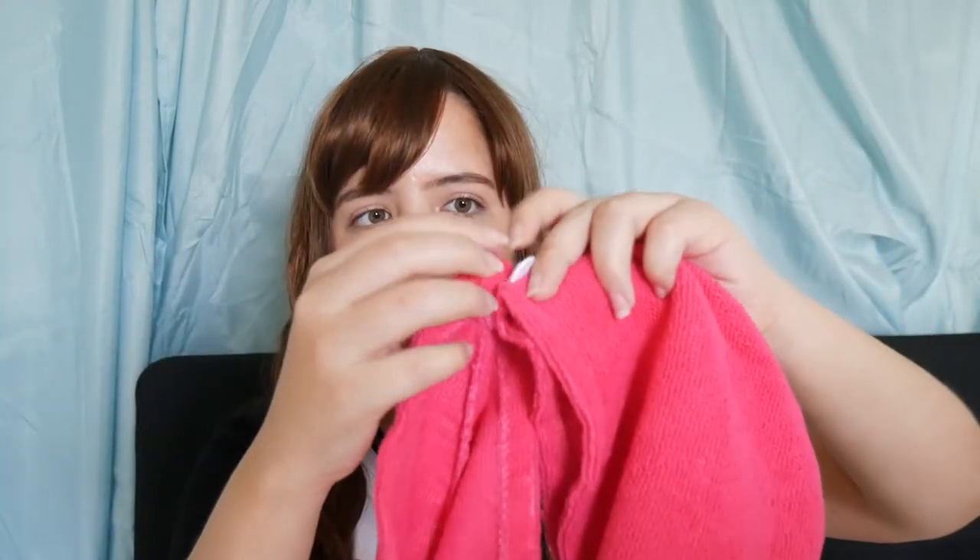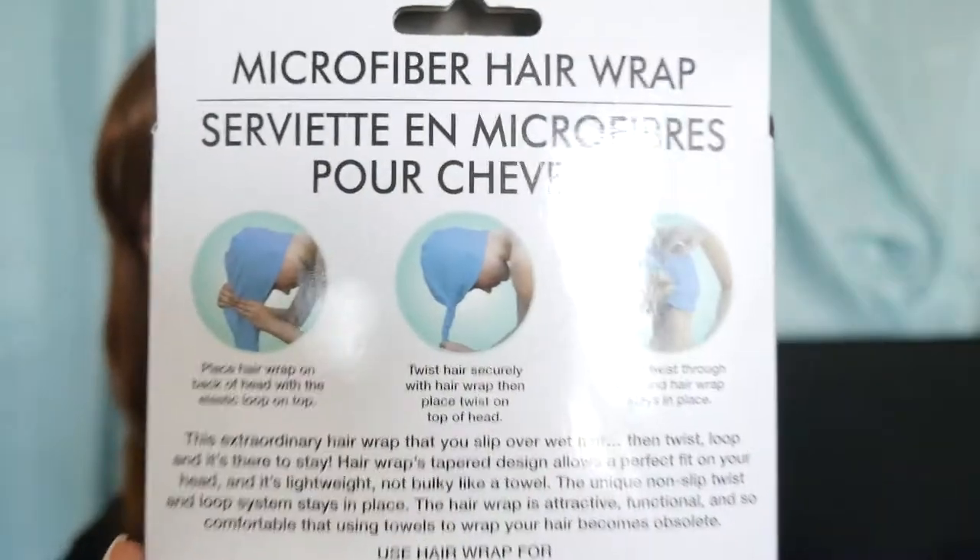Another item is a microfiber hair wrap. I purchased one before but was never able to do an unboxing — I got it from Wish actually. I got this one in pink and it's by the brand April Bath and Shower. You basically just wash your hair, put this on like a hat, and because it's microfiber it makes your hair dry faster. It has a button so you attach it to secure it. I haven't tried it yet but I thought it was a pretty good thing to have.